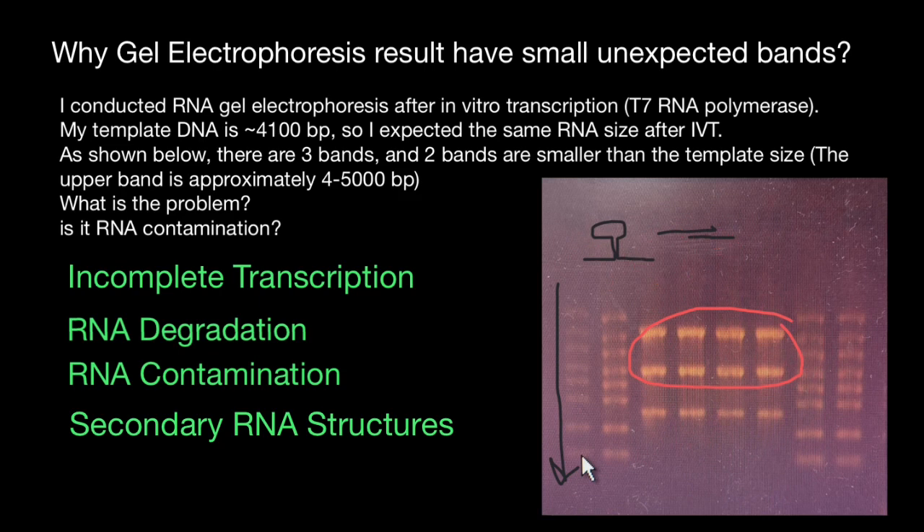Another reason can be transcription errors. Occasionally, T7 RNA polymerase can introduce errors during transcription, resulting in shorter RNA fragments. While this is the least common cause, it can occur. Optimizing transcription reaction conditions and using high-quality enzymes can help minimize the occurrence of transcription errors.